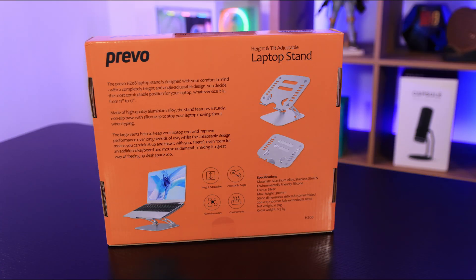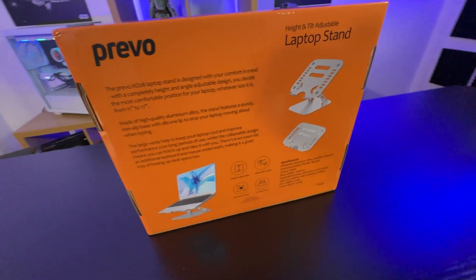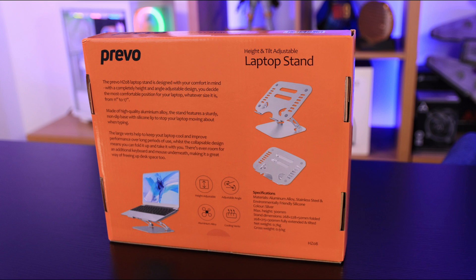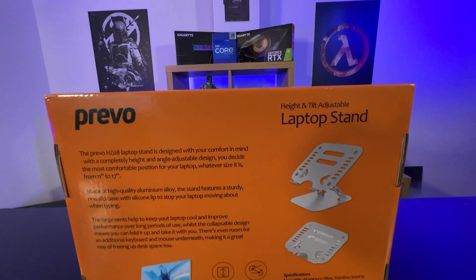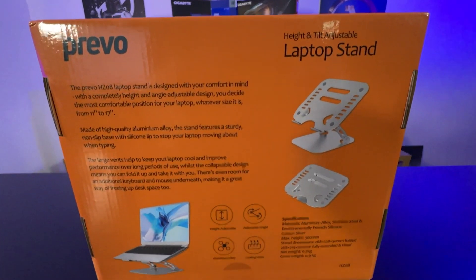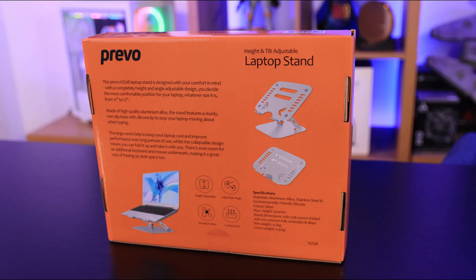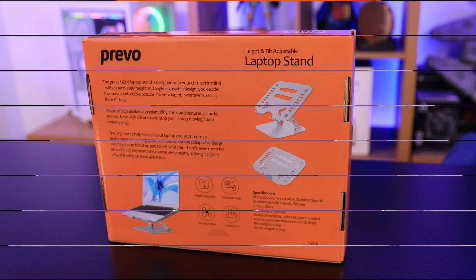On the back of the box, it tells you information about it. For example, it supports anywhere from 11 to 17 inch laptops, which is ideal. It tells you you can adjust all the angles, and it's got aluminium cooling vents. It also tells you about the material: aluminium alloy, stainless steel, and environmentally friendly silicone to stop it slipping. It is silver and the max height is 300 millimetres.